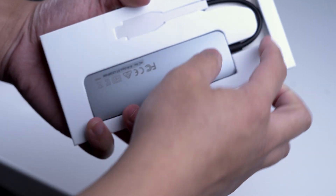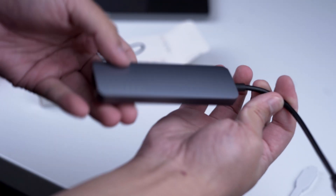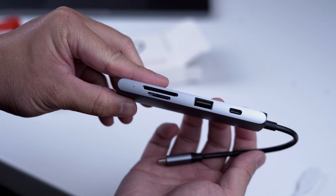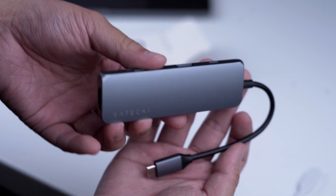The dongle itself feels like it's great quality, made of an aluminium body with a thick and sturdy cable that doesn't look like it'll break any time soon. It's beautifully designed and I love the typeface on the front logo. It's got USB-C, USB-A, micro and normal SD card slots with an HDMI on the end. Apart from that it's a pretty simplistic design and a pretty sturdy build quality.